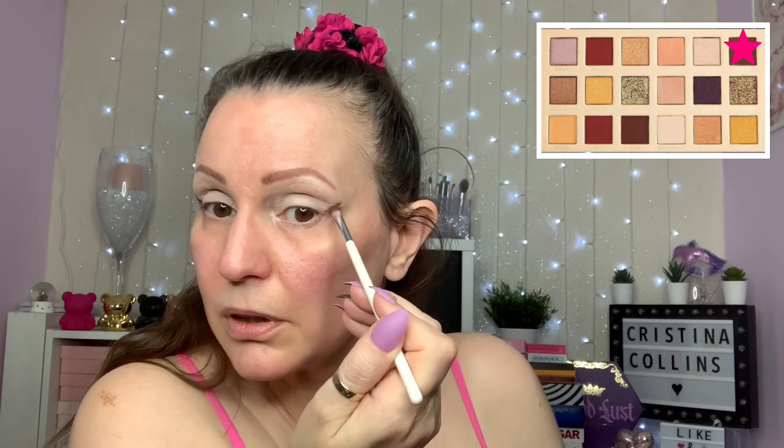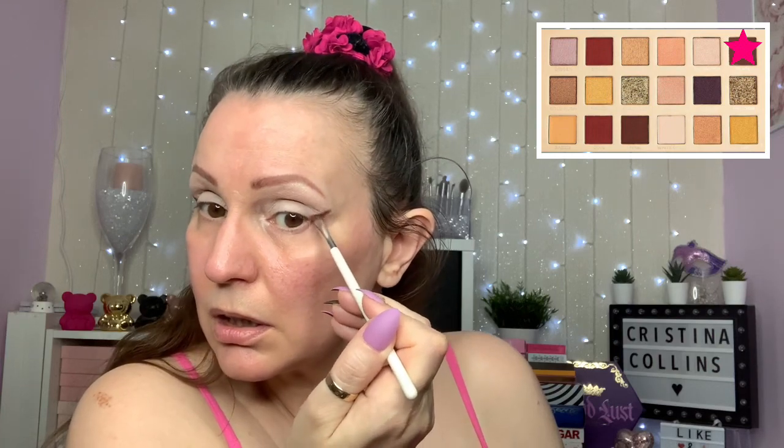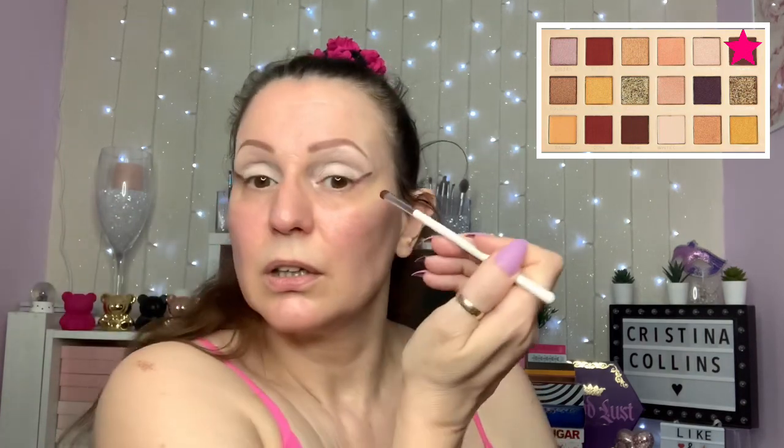I'm just going to carry on - it's like I'm doing a wing. As I said before, I wasn't going to get this palette, I had no intention of buying it at all. Those aren't really straight but they're straight enough. I'm just going to bring it over and make the line right over where my natural crease comes.